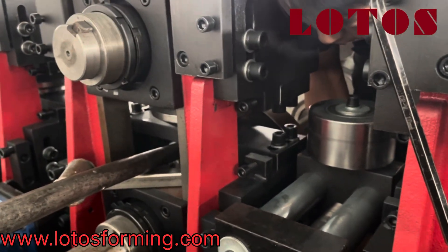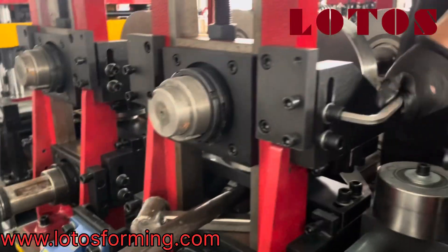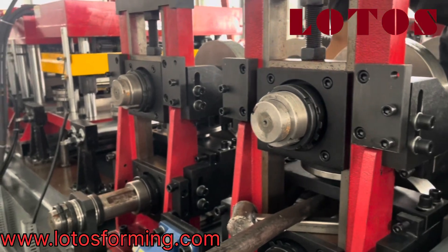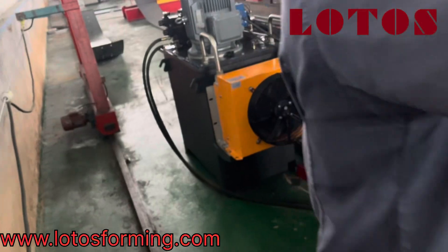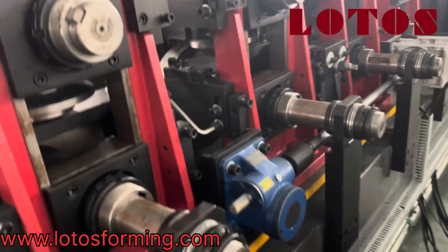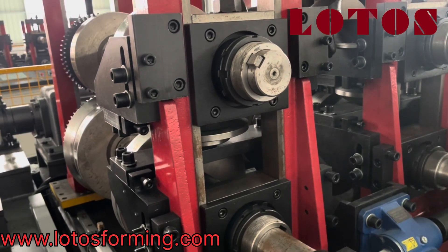We are going to change from C profile to Z profile. For these two side rollers on the first and second tuning stand, we need to take them up. This is the Lotus roll-forming machine — automatic change. We are now completely changing C purlin to Z purlin.